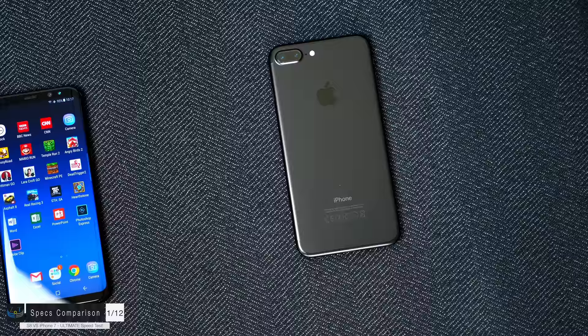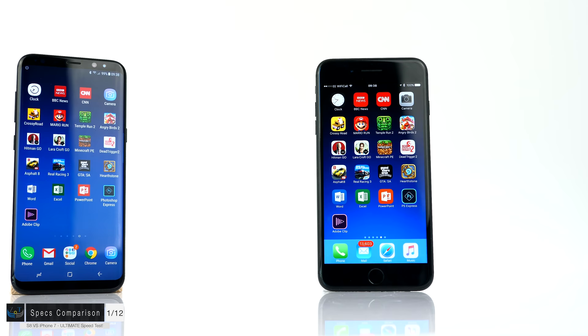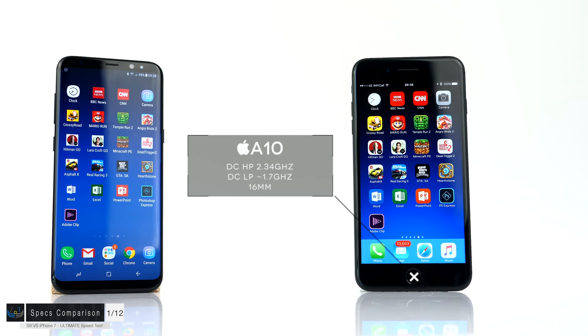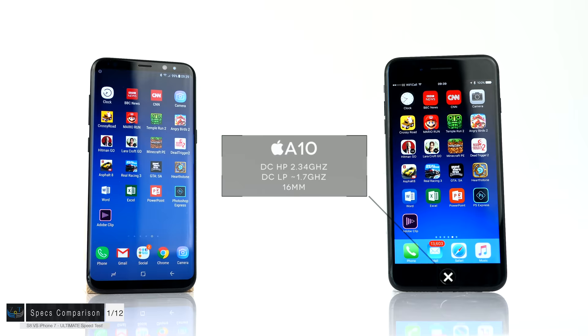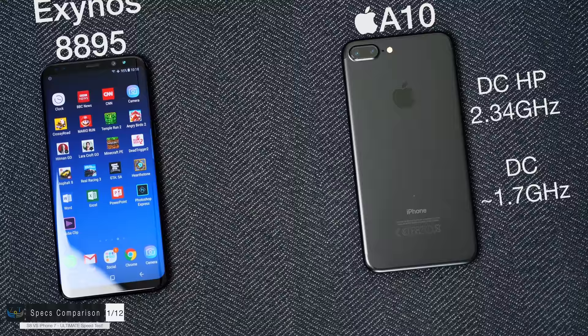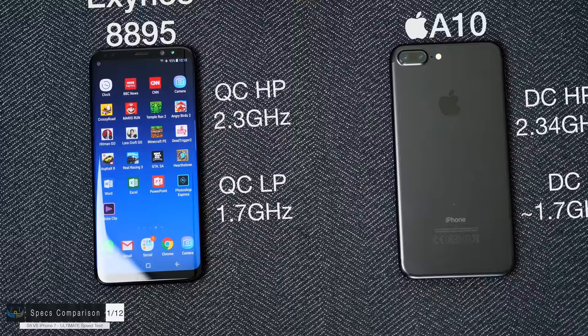Let's start with the specs. The iPhone 7 Plus has 3GB of RAM and the S8 Plus has 4GB. For the CPU, the iPhone has the Apple A10 chip — a dual-core high-performance 2.34GHz chip plus a dual-core low-performance 1.7GHz processor, based on a 16-nanometer process. The S8 Plus has the Exynos 8895 — the international model — with a quad-core high-performance 2.3GHz processor and a quad-core low-performance 1.7GHz processor, based on a 10-nanometer process. That's basically two generations ahead of the 16-nanometer inside the iPhone 7 Plus.